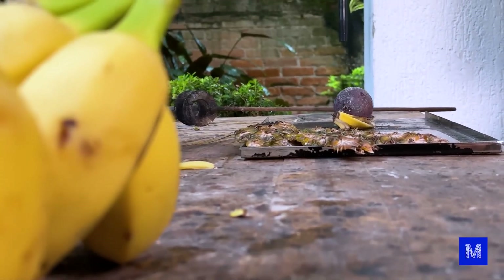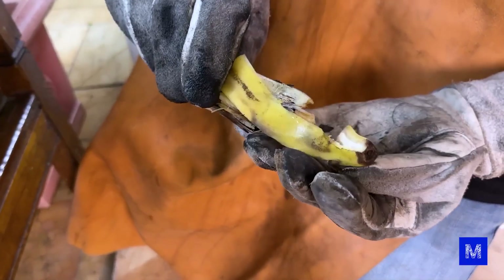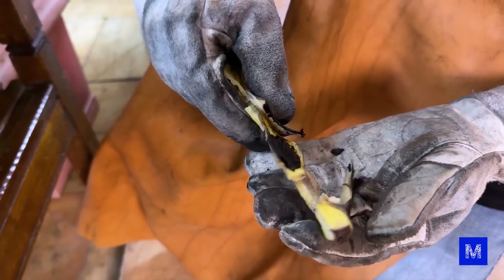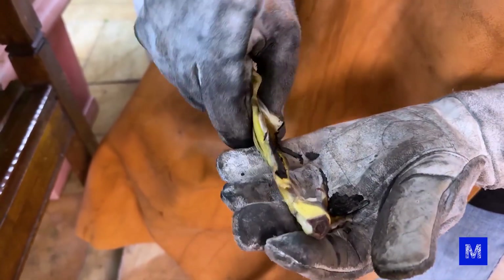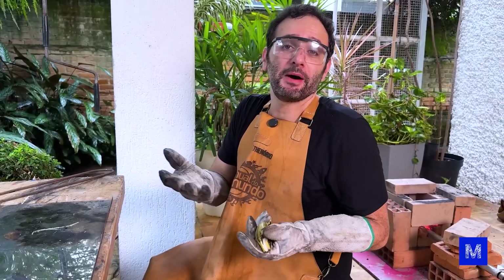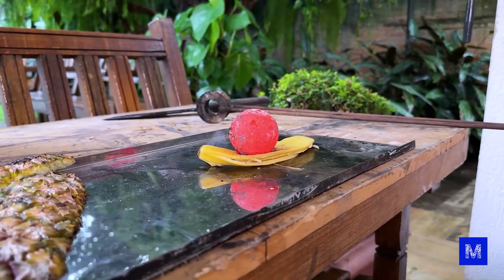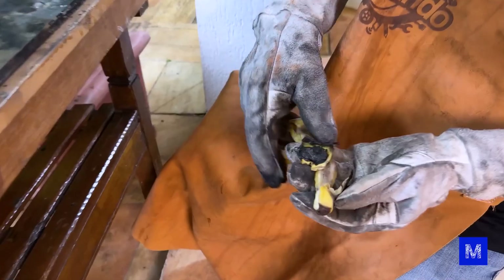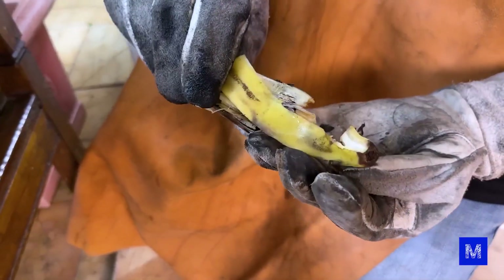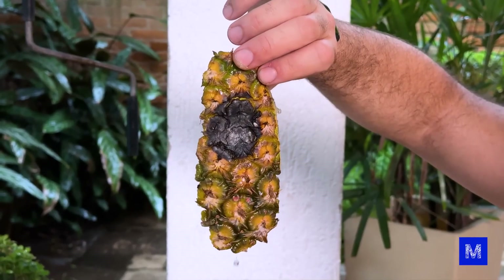The object has lost its glow and is no longer incandescent. Let's remove it and examine what occurred. It didn't go through the banana peel — it held up, but it went in a little more than with the pineapple peel. The banana peel is less structured, it's softer — it started cooking and turned into a mush, so the ball managed to go in a bit more. The pineapple peel is harder; it looks like a fish scale and is harder to soften even when cooked.